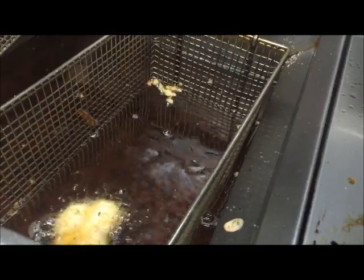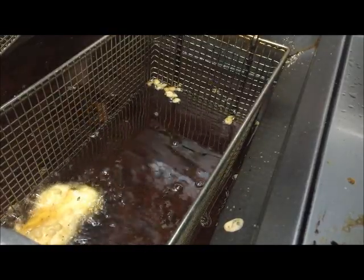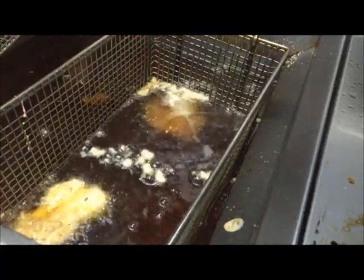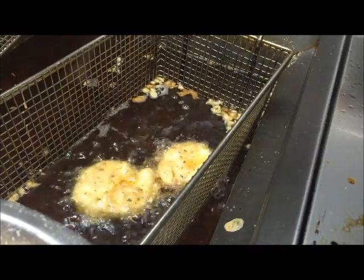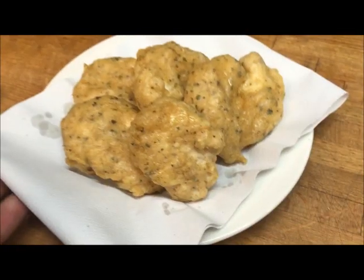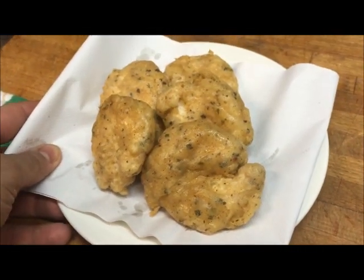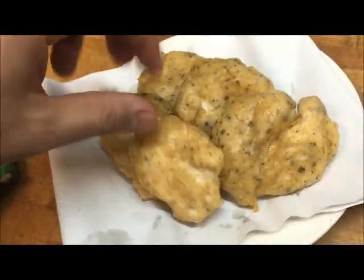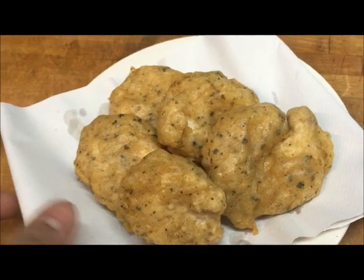We'll just repeat the process with the remaining pieces. Hopefully you guys can see our homemade chicken McNuggets. They are slightly bigger than the McDonald's ones, but that one looks pretty close actually. You can just make them small if you want — they will cook faster as well if you make them smaller.